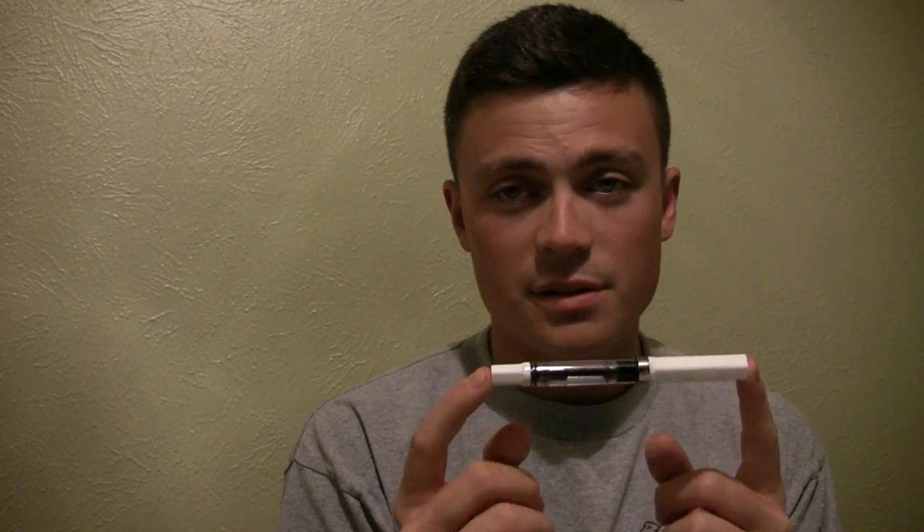Mine has a fine nib on it. I really like the way the pen looks — it's a good size, feels good in the hand. It writes excellent, especially considering the price.